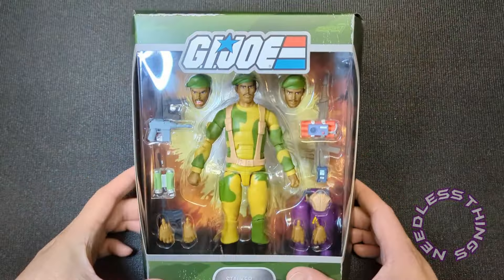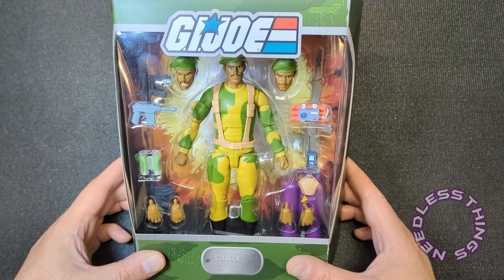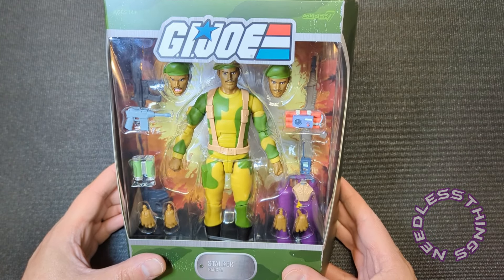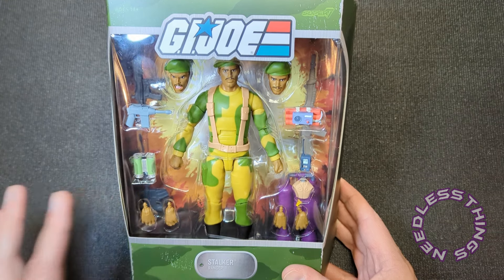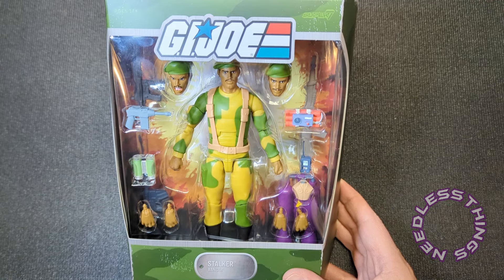Welcome, Phantomaniacs, to the newest unboxing here on the Needless Things YouTube channel. Today we are looking at Stalker from Wave 4 of Super Seven's GI Joe Ultimates. Yesterday was Baroness, day before was Gung-Ho, tomorrow will be Zartan, but today we are focusing on my personal favorite Joe — the one who leads my troops into battle — Stalker.